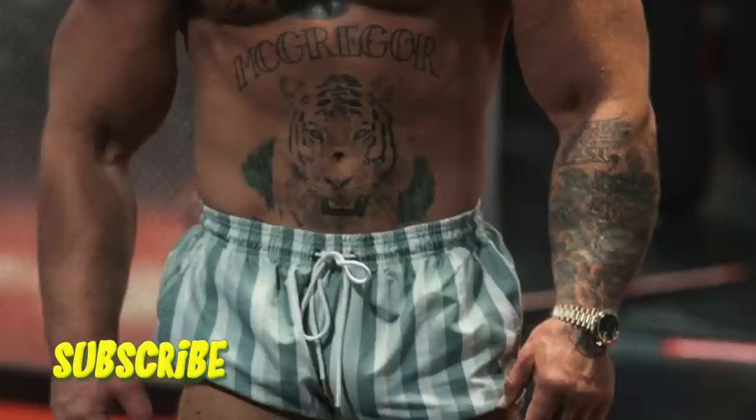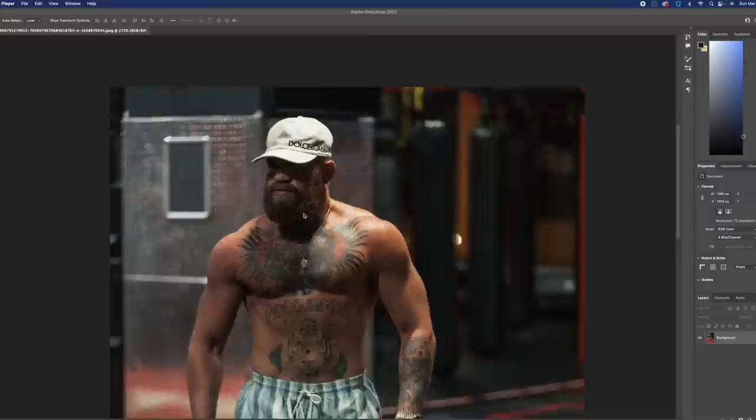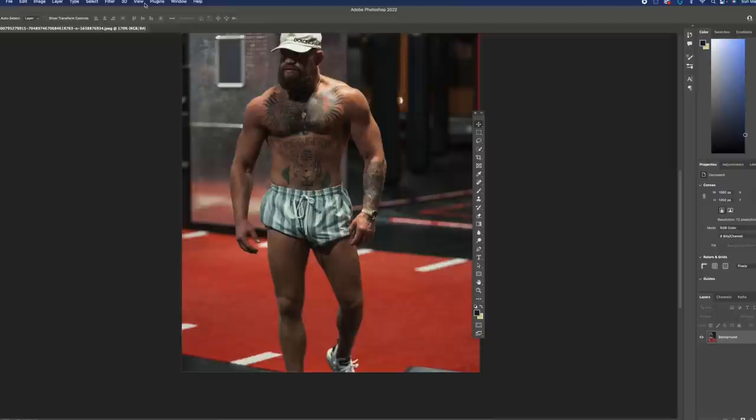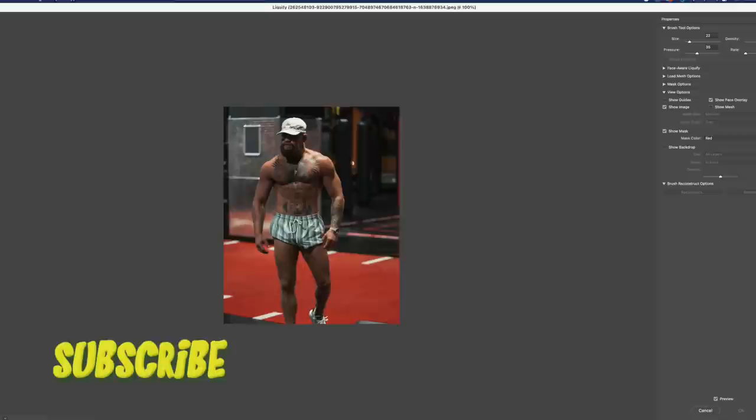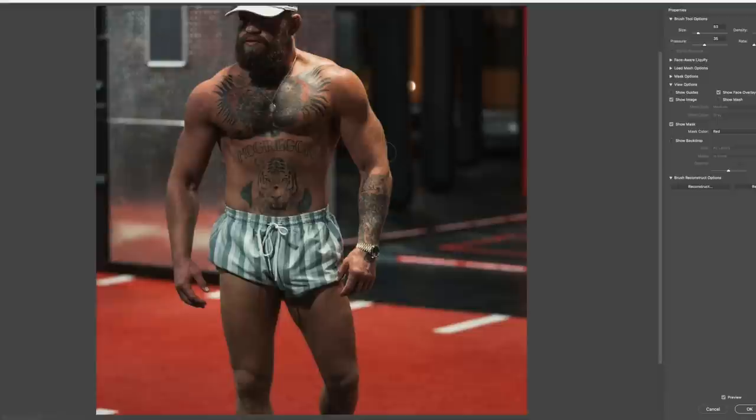What's up YouTube, Connor fans, Photoshop fans — this is Paulie G and in this tutorial we're gonna make Connor McBuffer. McGregor is gonna blow up. Here in Adobe Photoshop we have Conor McGregor, the normal photo recently released. A lot of people really like this photo — it showed Connor looking big, probably about welterweight 170 pounds and ready to come back at a higher weight class.